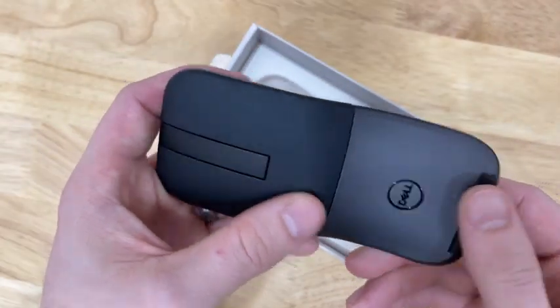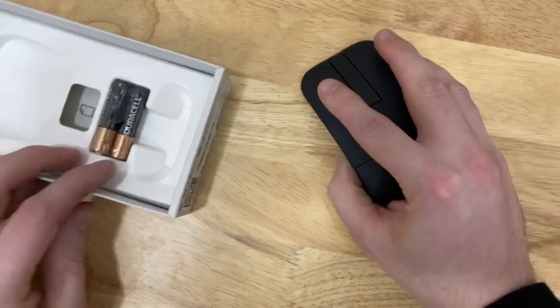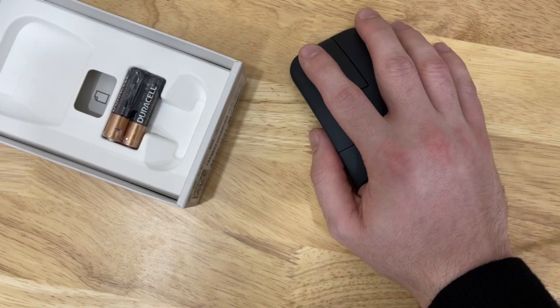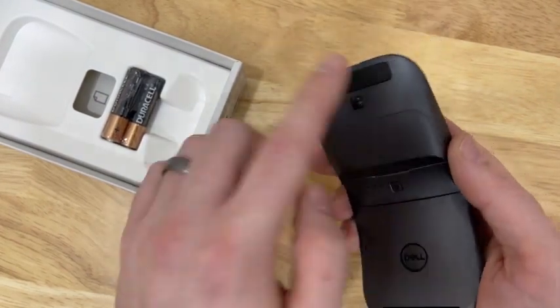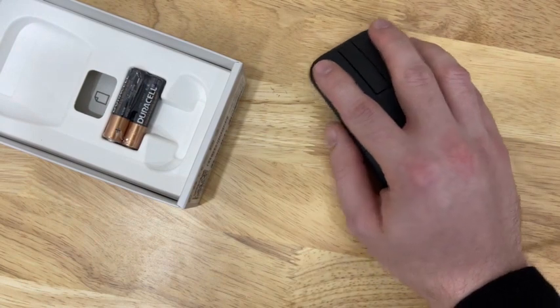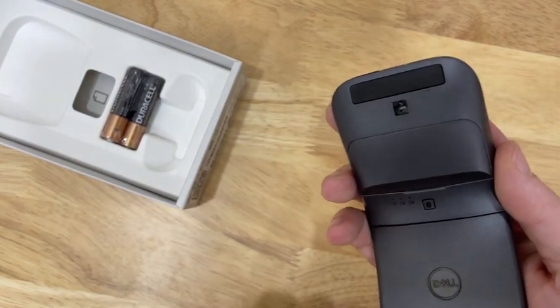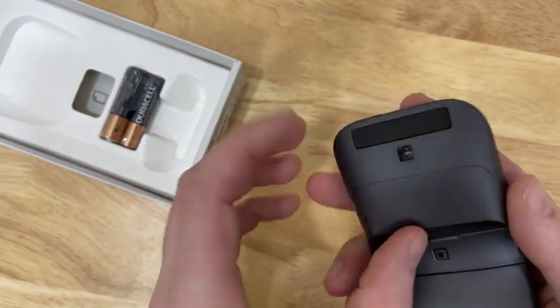So there's that twist ability, which is going to make it easy to twist and navigate. It has a nice curvature that seems to fit the hand well. It also has a bit of a plastic padding on the bottom to help guide the mouse.